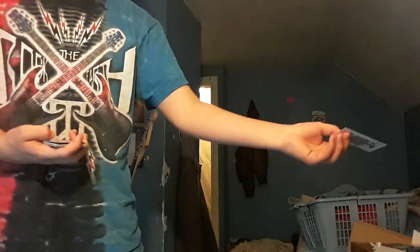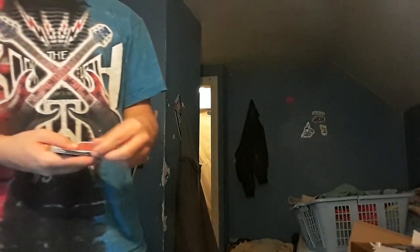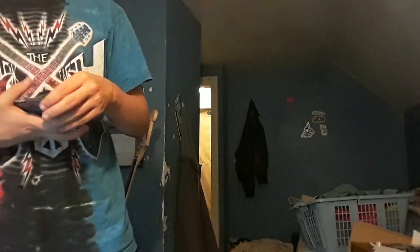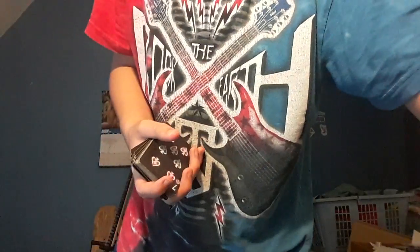Now let's get into the lesson teaching on how to throw this one card from one hand. I can perform this with a spare deck. I need to work with more cards on this one. You may not get it every time. I'm going to show you what it looks like in slow motion, and then I'm going to teach you the throwing technique in a different video.